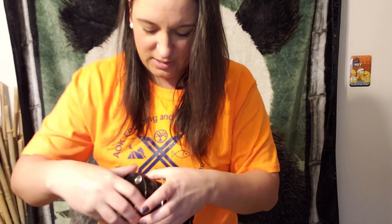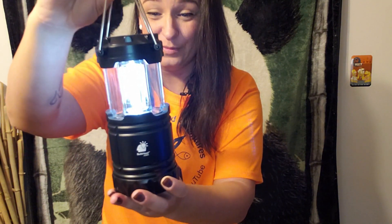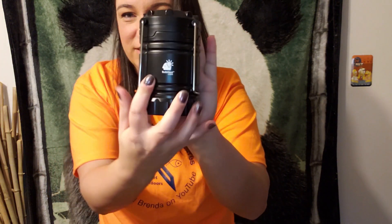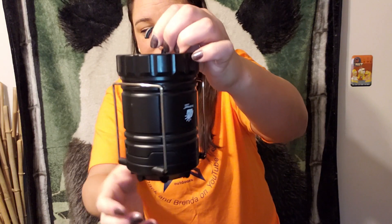Oh, that's nifty. So it says to turn on, you simply pull up. Look at that — it turns on. It's actually really bright. And then to turn it off, push it down. This is my hand; this is the lantern. So it's equivalent when packed down to the size of my hand. This sucker does pack down pretty well. There is a hook here, so if you want, you can hang it on a tree near your campsite or whatnot. That's pretty cool.